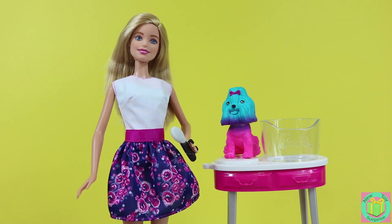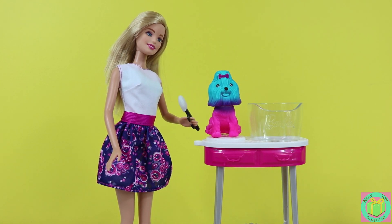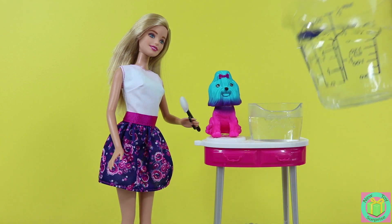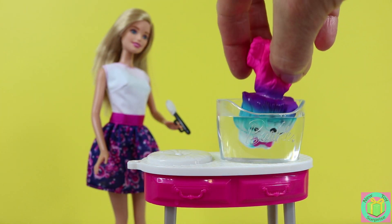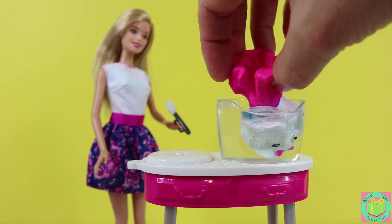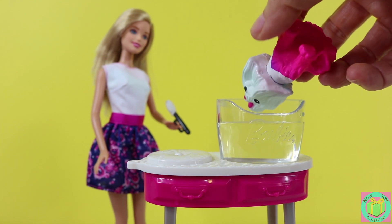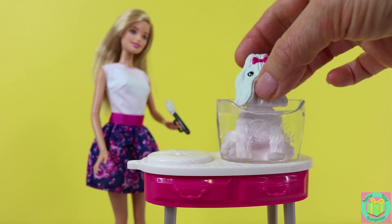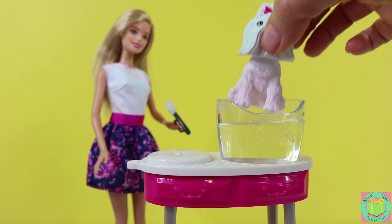Let's color change her puppy first. Let's fill her bucket up with warm water. Let's turn Barbie's puppy white with warm water. Whoa, that works great!